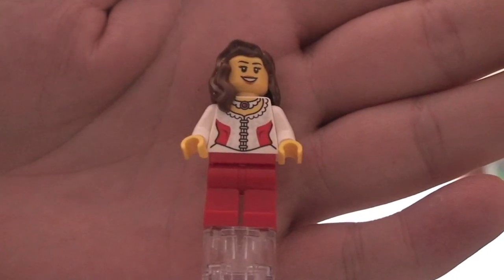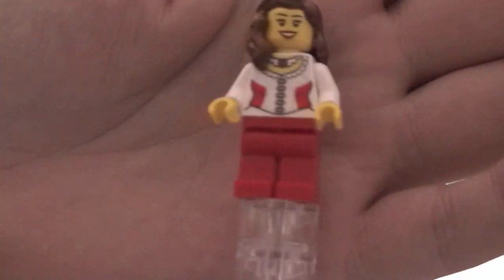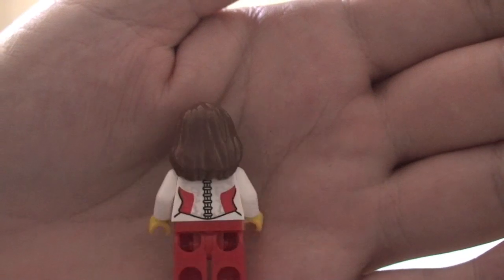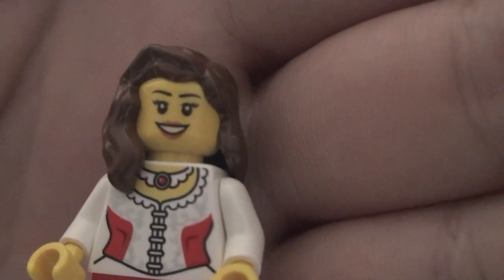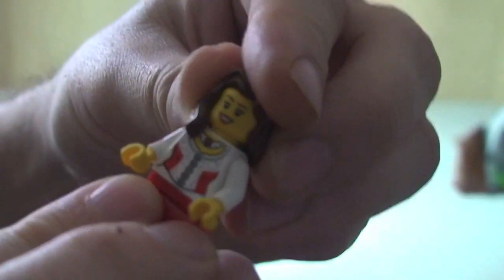Let's start off by showing you the female. You can see here: front torso printing, rear torso printing, red legs, and a brown hair piece. You can see the print on her face — they are both single-sided heads, as you can see there. So that's our female.